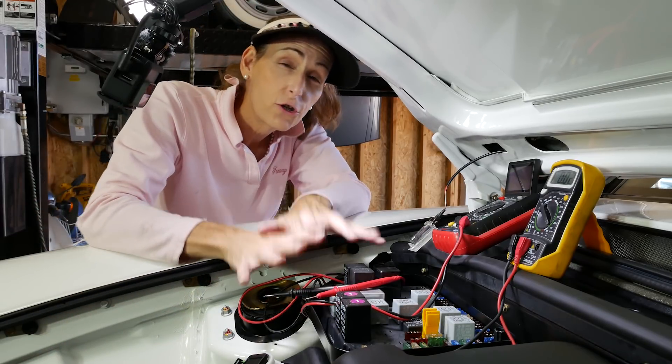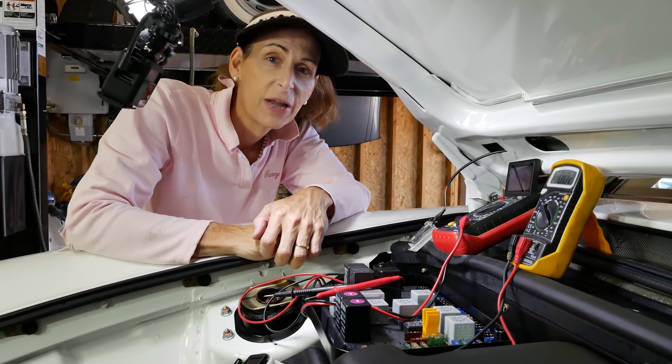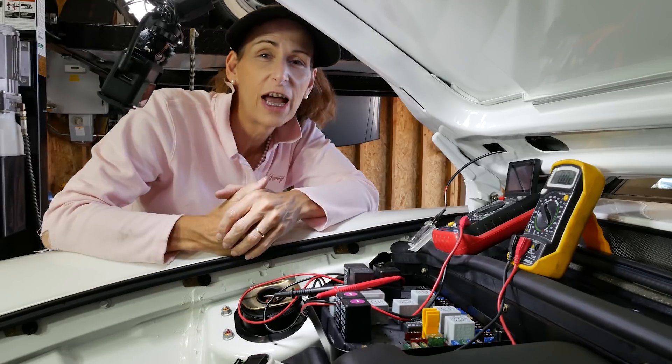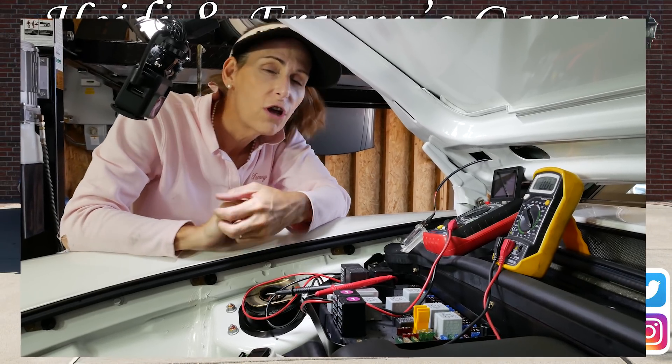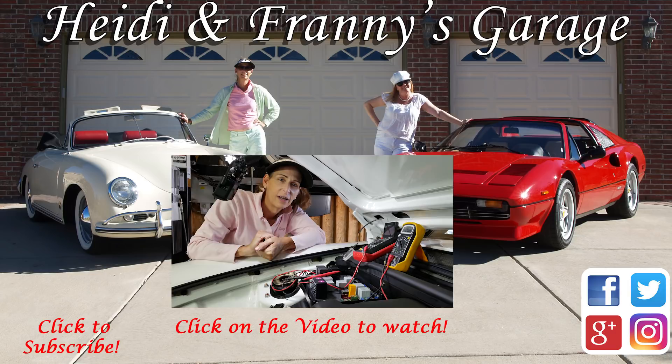So those are two different methods you can use to find a parasitic draw on your car. I hope you enjoyed this video - if you did please give it a thumbs up. If you have any questions or comments go ahead and leave them below and I'll get right to them. Thank you so much for watching, and until next time, safe travels. Bye!